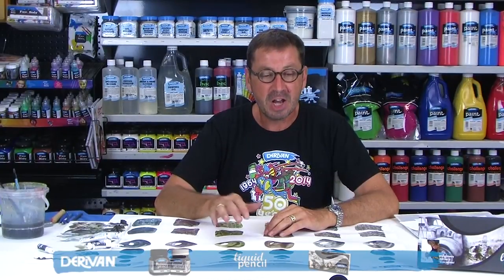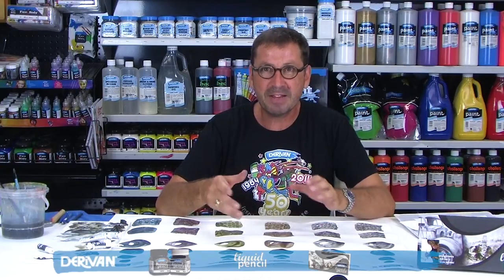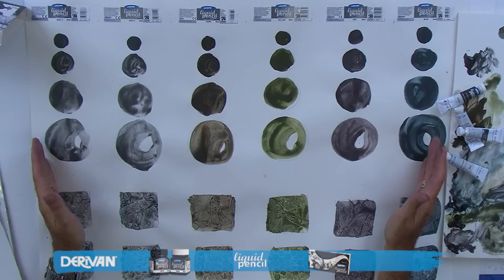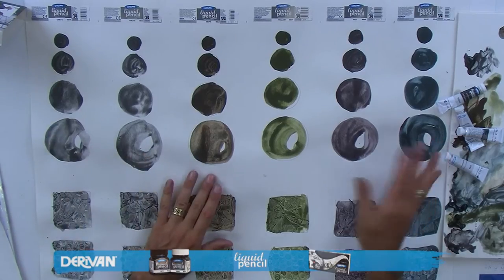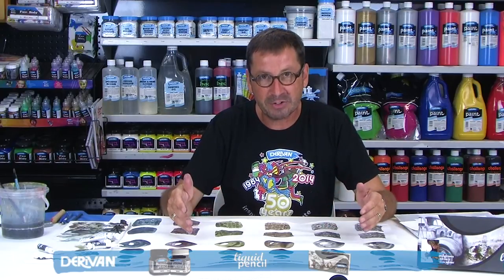Hi, it's Paul from Derriven and I want to introduce you to a new product called Liquid Pencil. It's an innovative new product that allows you to create authentic graphite effects in pencil and pencil sketches using a liquid. It's available in these six colors: grey 3, grey 9, sepia, yellow, red and blue. It's also available in two ranges — a permanent range and a rewettable range.